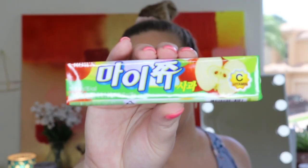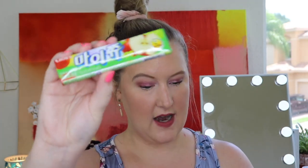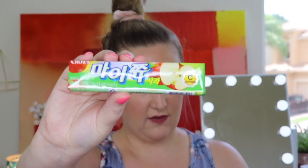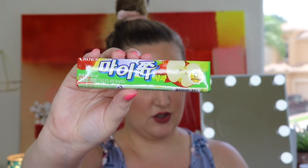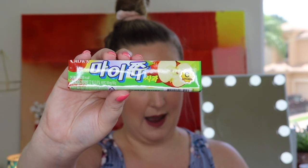Last but not least, we have some apple-flavored candies. This is the Crown My Chew Apple from South Korea. It says: the crisp apple flavor really shines through in these tasty chews from Crown — every bite is like eating a slice of refreshing, juicy apple, and you won't be able to get enough. Awesome! That was everything!